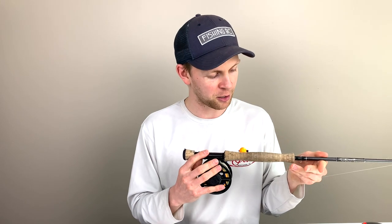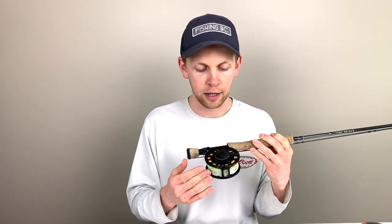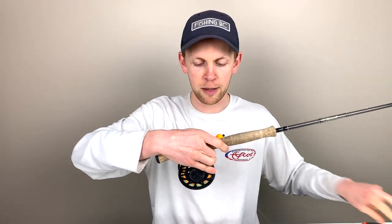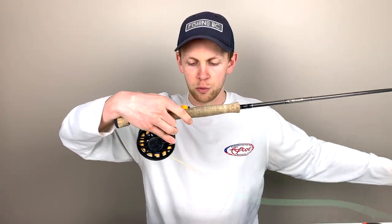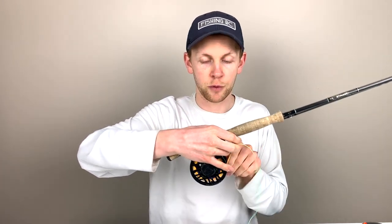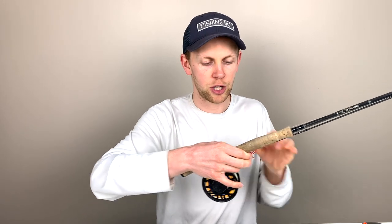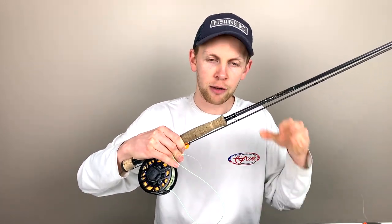You can see I've got some blue backing on here — about 100 yards of 20 pound Dacron backing. Then we're looking at Scientific Anglers Amplitude Smooth Still Water Indicator line. I like it because it's high-viz on the tip — we've got alternating optic green and orange pieces at the end, so if I'm naked-line fishing I can watch the tip of the line. Really nice feature.